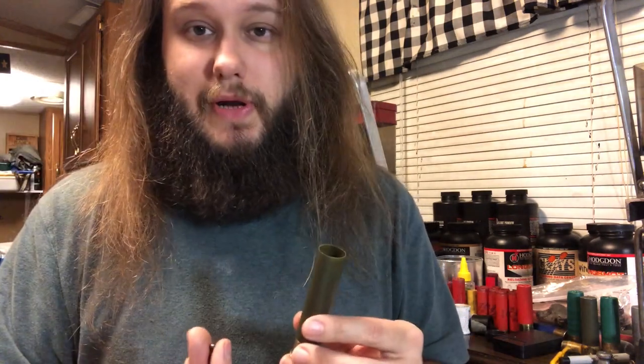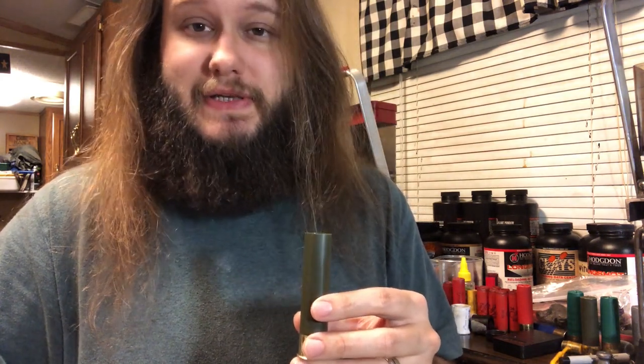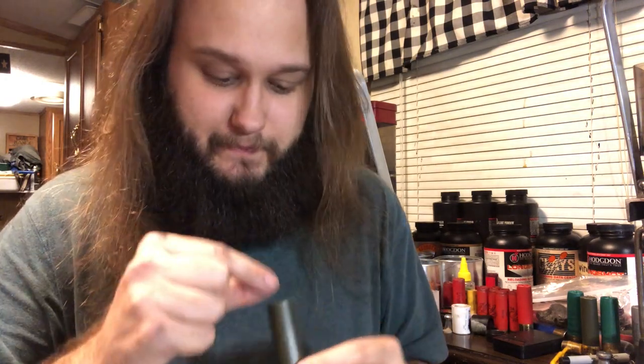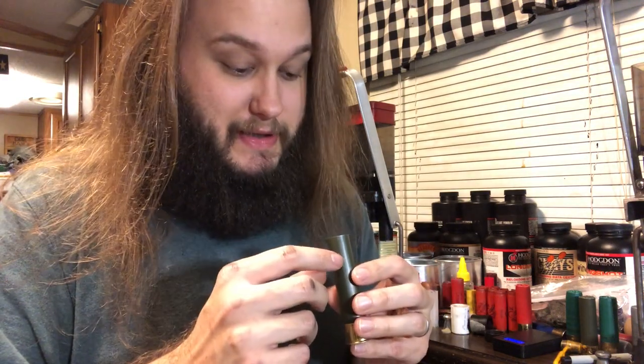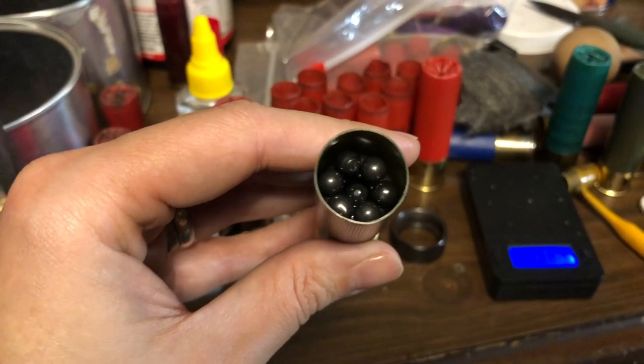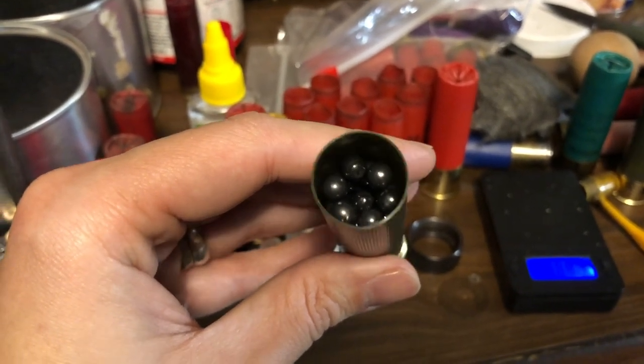These are gonna stack by rows of seven — six around the perimeter and one in the center, creating a row of seven. Do that until you get to 48 pellets, and then the top row is going to be a row of six without one in the center. To make that clearer: count to 48 by rows of seven. When you get to 48, do not put one in the middle — just skip it, put six on top, and there's your 54 pellets.